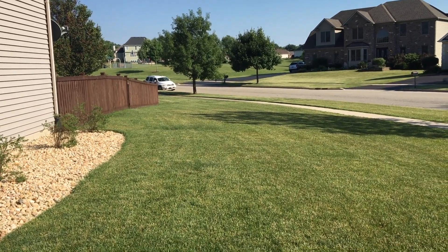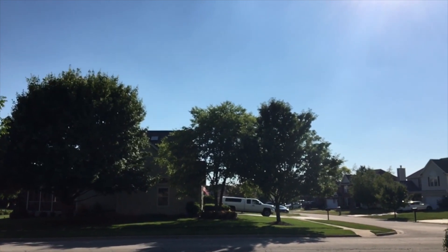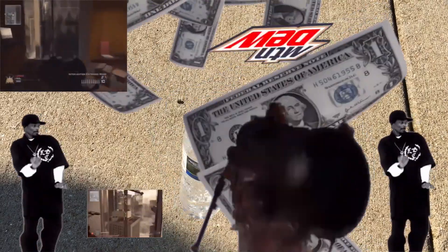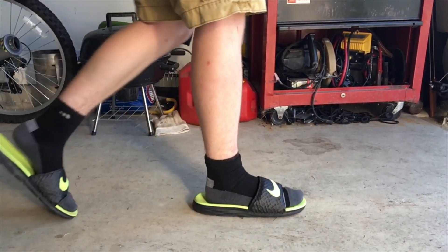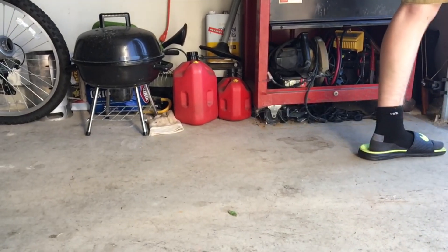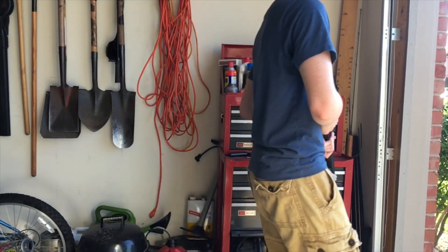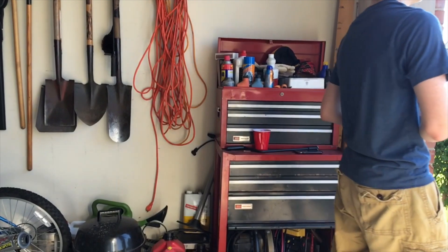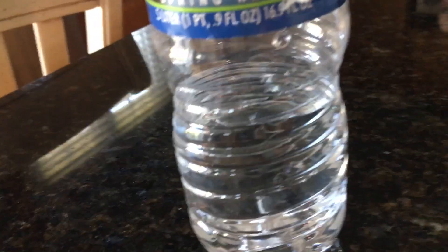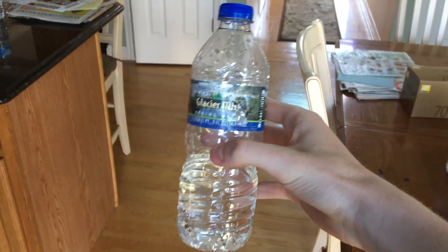So now we're going to test the durability of this water bottle. Durability was definitely a strong point on this one, even taking a bullet. Overall I'd rate this water a 10 out of 10 — a great buy and an even greater taste.